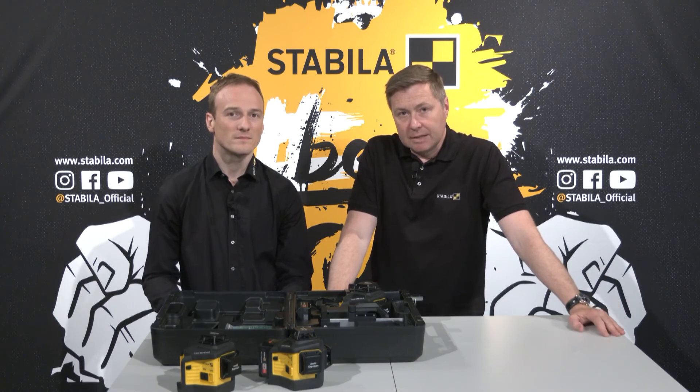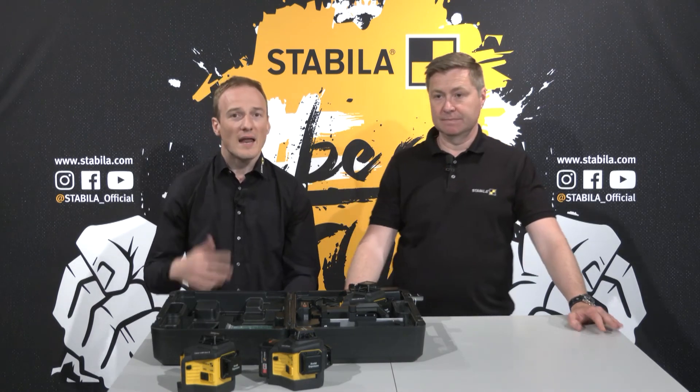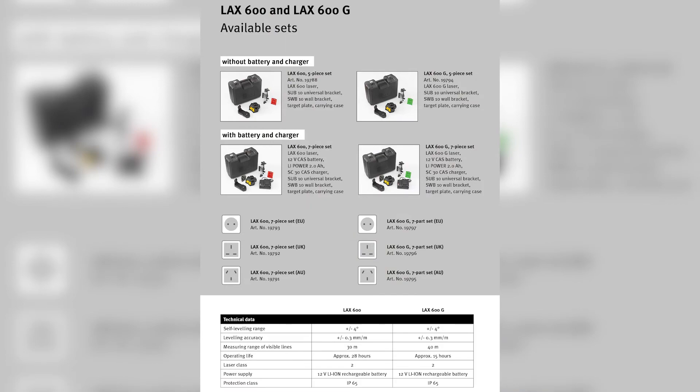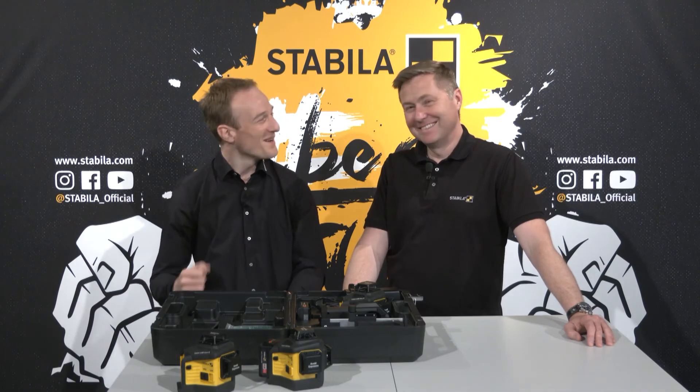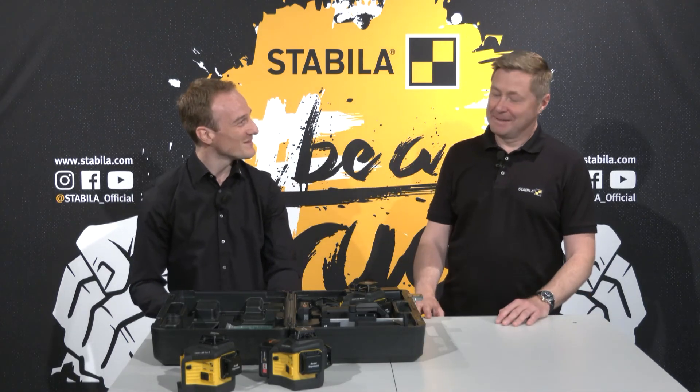In conclusion, let's take another look at the range. The LAX 600 series is available in various set variants: as a 7-piece set with laser, universal and wall mounts, as well as battery and charger — in different plug versions for Euro, UK, Australia and US. In North America, the focus will be on the green version only. There is also the same set without battery and charger. The SC30 charger, the CAS 12-volt battery, the SWB10 wall mount and the SUB10 universal mount are also available as individual accessories.